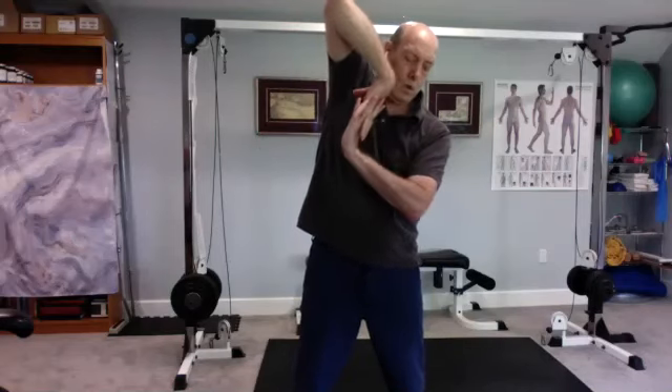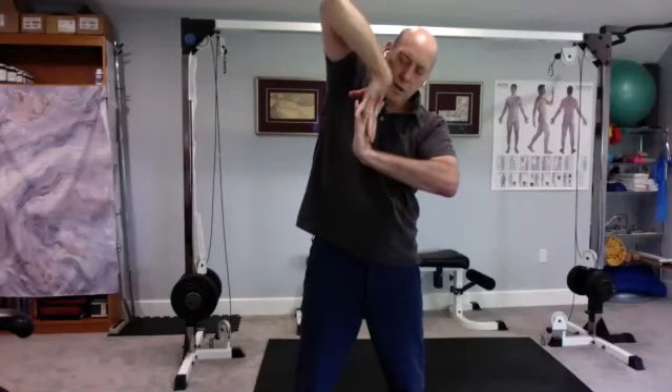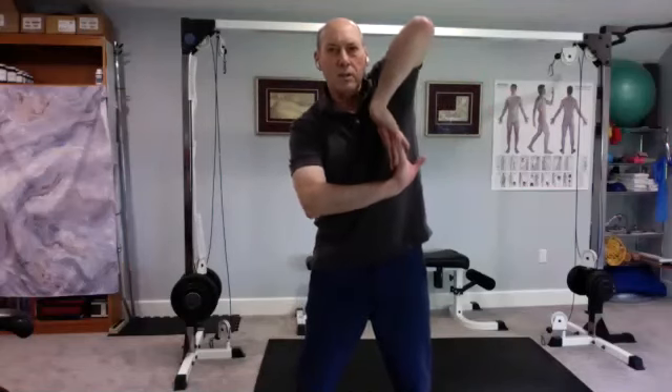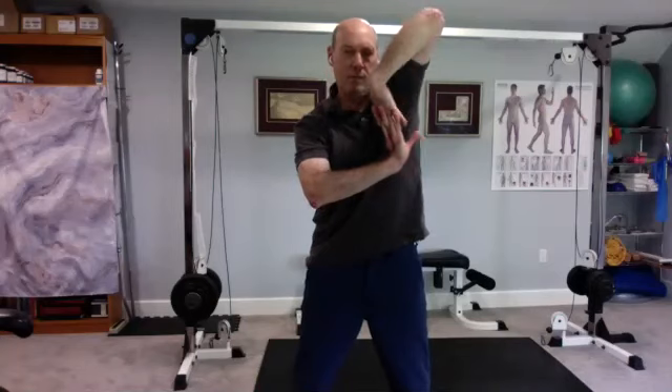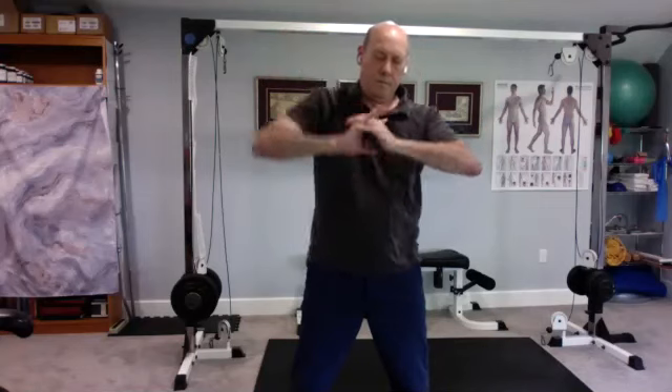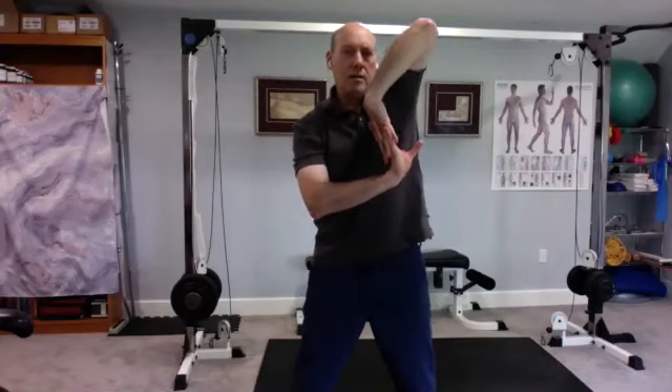Bring the hands together, the forearms together, interlace the fingers, turn figure eights — try not to move the arms as much, try to get this all out of the wrists. Reverse. Keeping the fingers interlaced, lift the hands up, push one elbow down and lift the other elbow up, putting some tension on the fingers. Then relax and switch. One more time slowly.